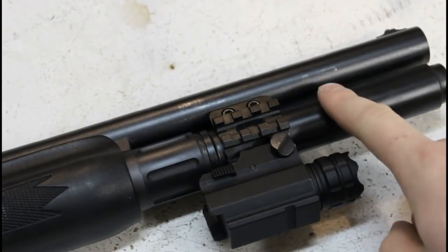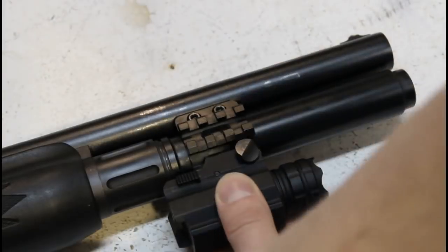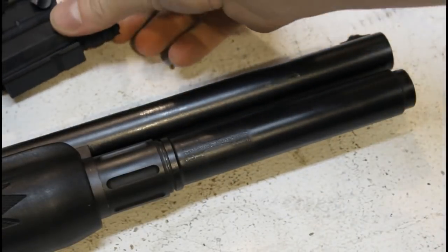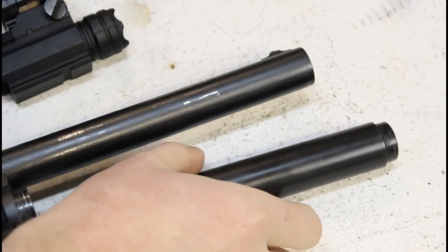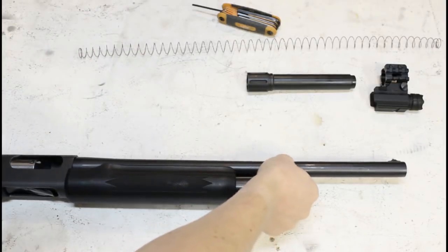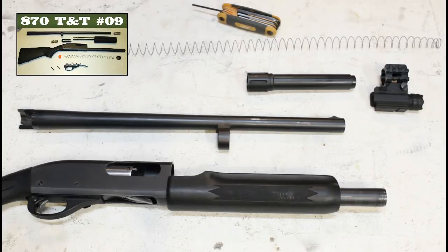Step one in the process is to get your extension off. Ensure that the gun is unloaded, then remove anything that's clamped to the extension, followed by the extension itself. Pull out the spring, and also take off the barrel if you're changing it. You can refer to my takedown video for more detailed instructions, but if you can take apart your 870 for cleaning, you should already know how to do everything I'll be showing in this video.